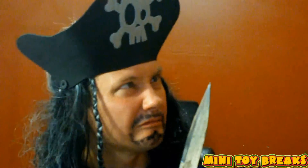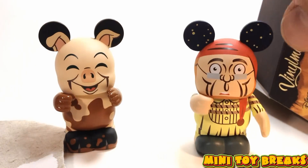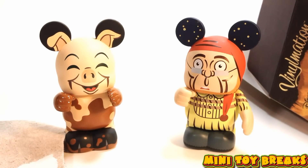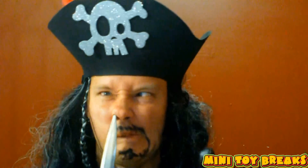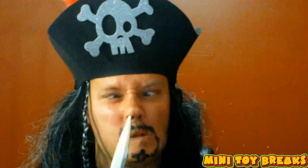Where be me monkey? These figures are really neat. Thanks for watching Mini Toy Breaks, and I will see you next time!